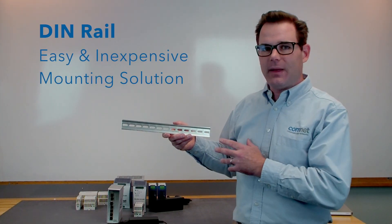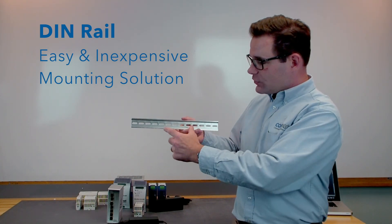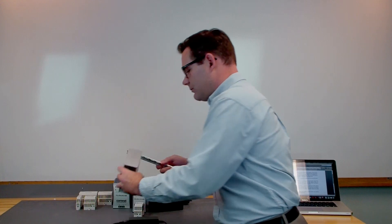DIN rails are an inexpensive and easy way to mount equipment on just about any surface. Simply cut your rail to size, screw it down, and then you can mount gear very easily. It's that simple.